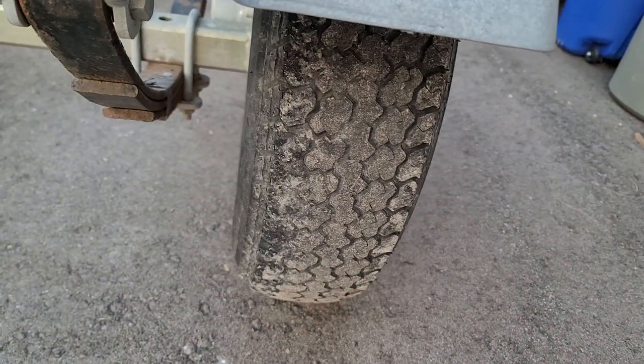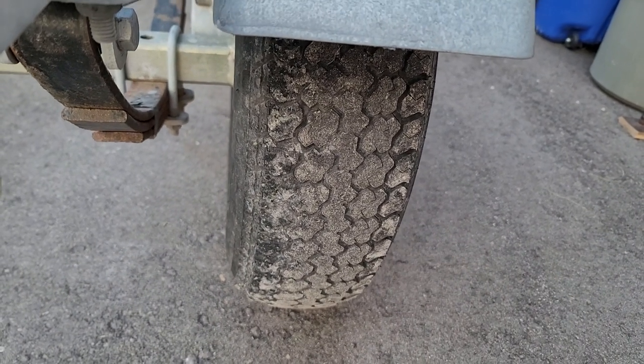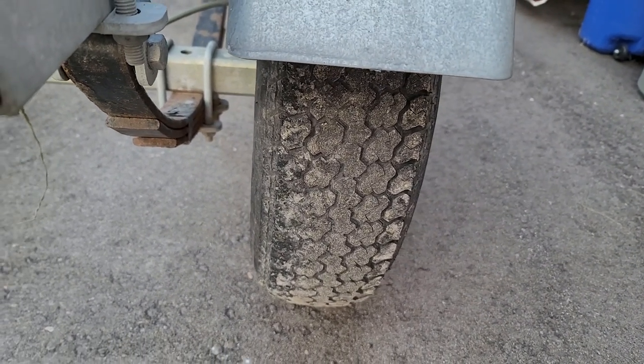See that wear pattern? That's a trailer that has about 1400 miles on it. So not so good.